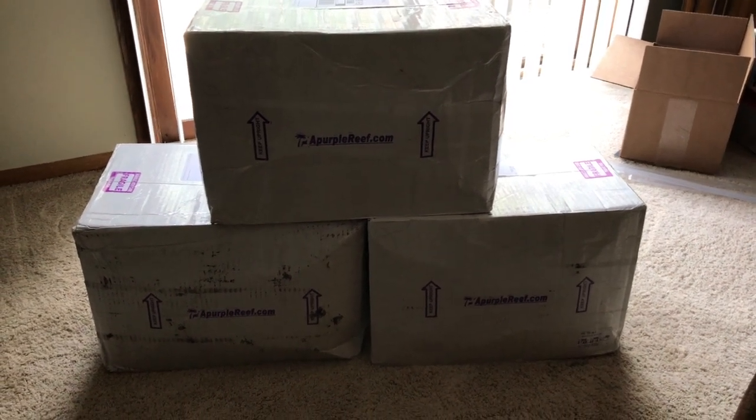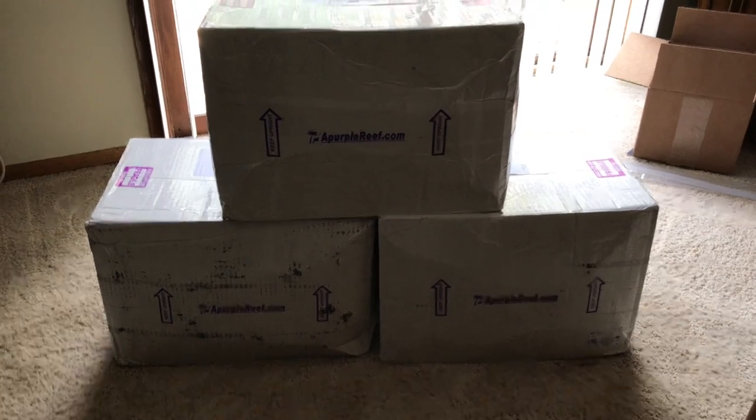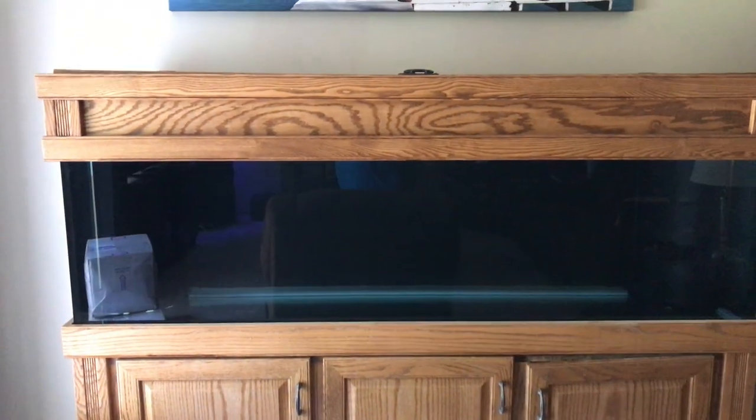Hey YouTube, ready to see what's in this box? I can tell you it's gonna go from these boxes to this tank — stay tuned.